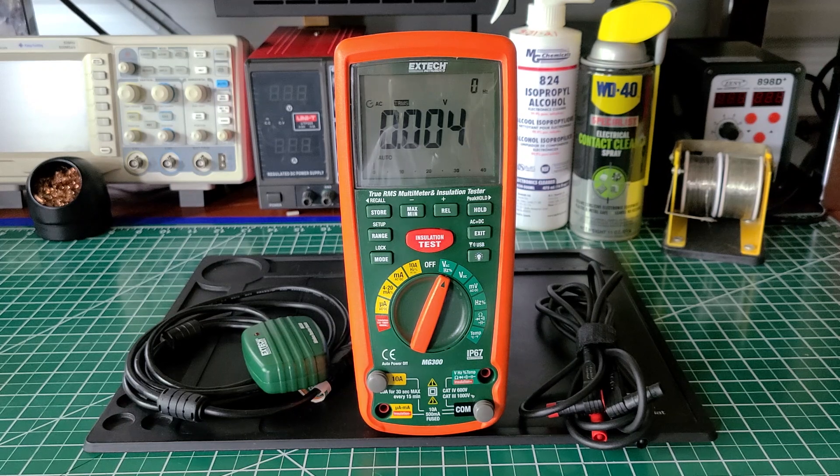This tester was placed on the market in 2013 according to the user manual and has since been discontinued. Edge Tech has another meter on the market — if I'm not mistaken, I think it's the MG320 by Edge Tech.